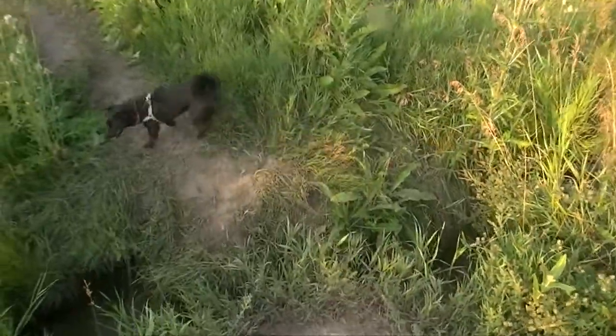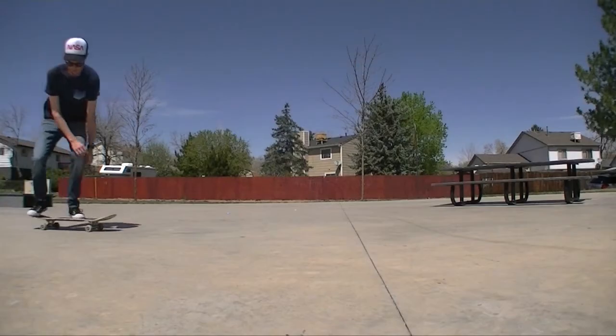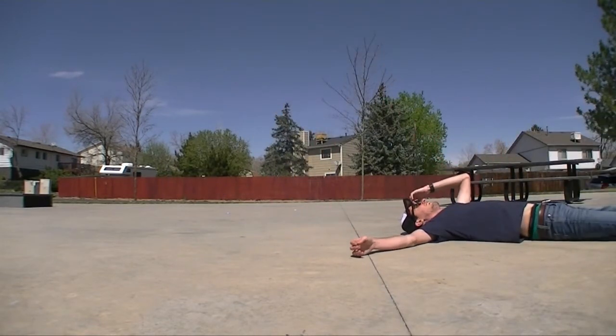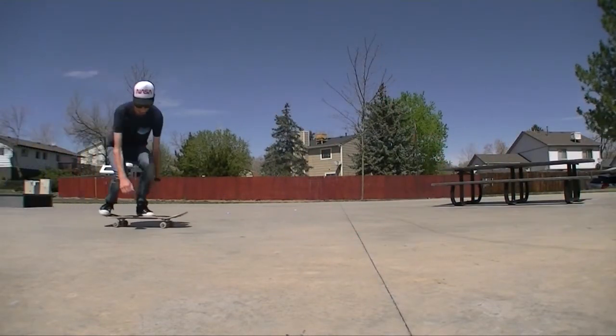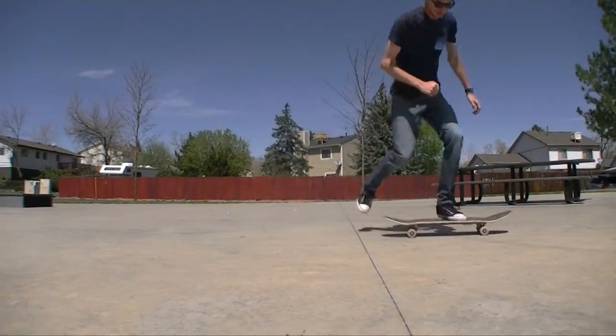Jump that creep. Nice. I will say this: you look like an idiot when you mess up the trick, because it looks like you're trying way too hard to just do a pop shove-it. Like if you try it and your back foot doesn't even get the underside of the board, it just looks like you wound up your whole momentum and just tried to spin a pop shove-it.